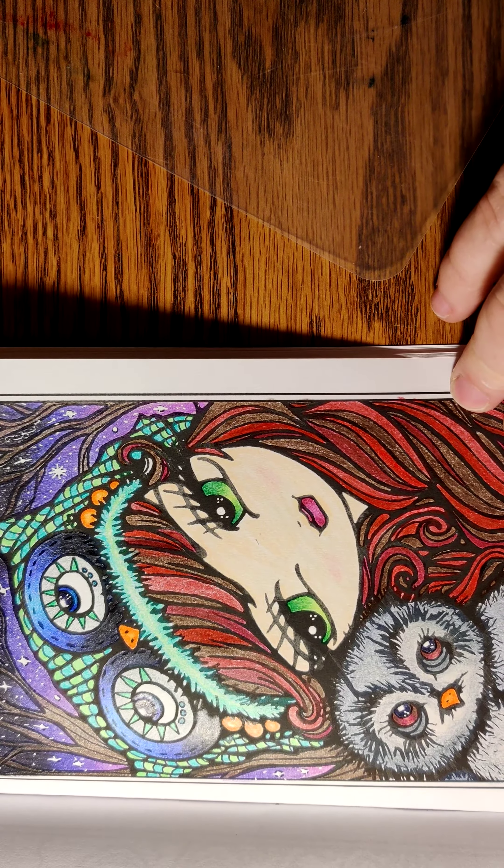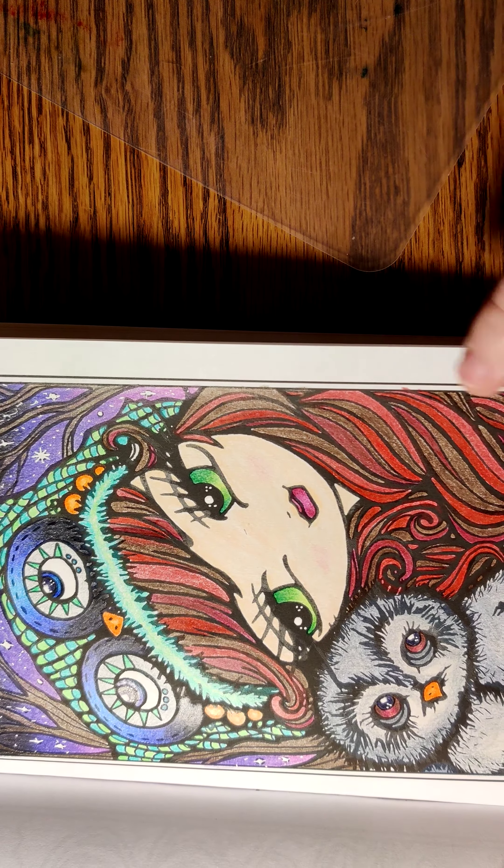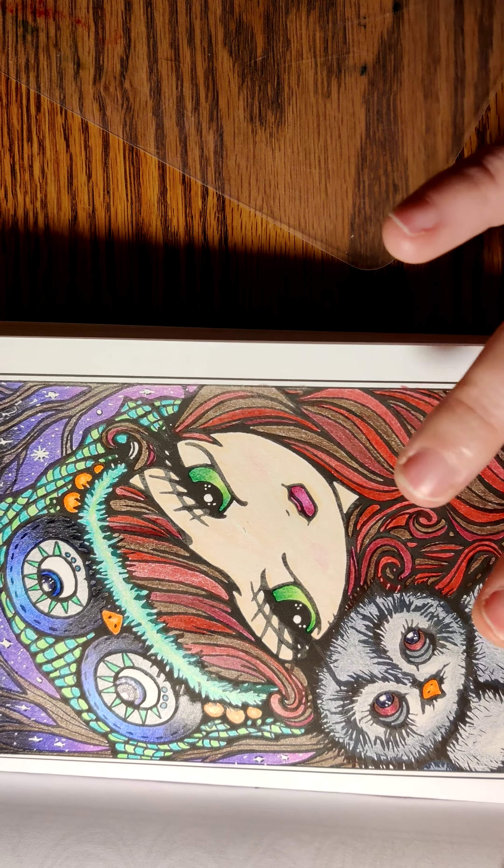The first picture that I colored was in Enchanted Faces by Hannah Lynn, and I colored this cute little owl picture. I colored it in colored pencil - pretty sure it was my Crayola colored pencils. I absolutely love how this turned out. This is the first time I tried to do a sky. I'm hoping that I will continue to color in colored pencils because I mainly color markers, but I do love coloring in colored pencils. So that's all I did in that book.